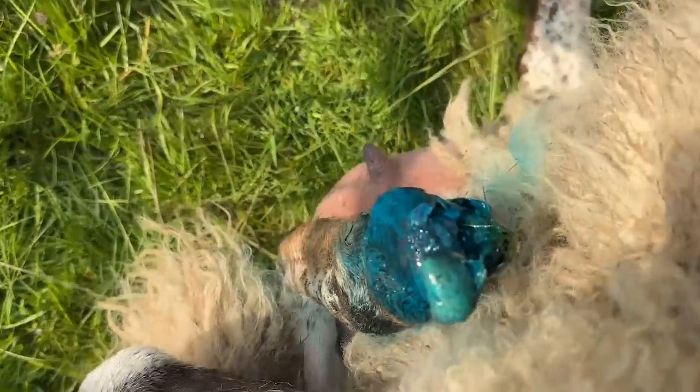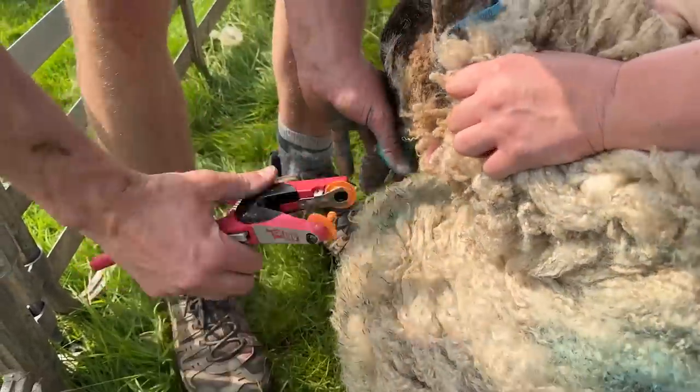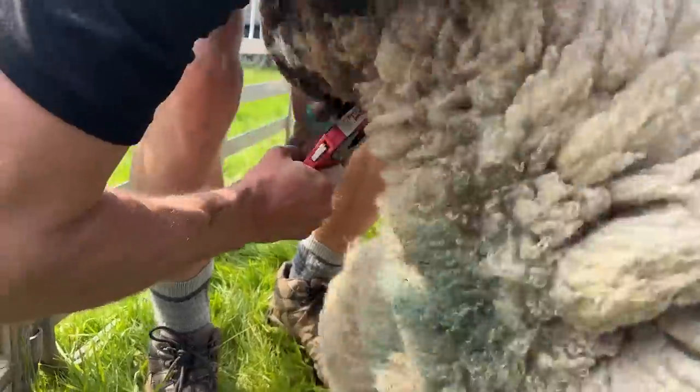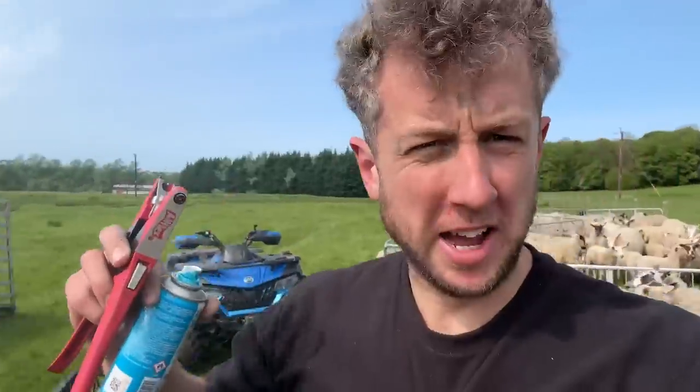Hold on tight, there we go. I've just put a killing tag in that ear there as well, because we're trying to get rid of anything that's having sore foot issues - being a bit more ruthless, to be honest with you. Need to get on top of it. Keep saying it, we're going to foot facts of course.